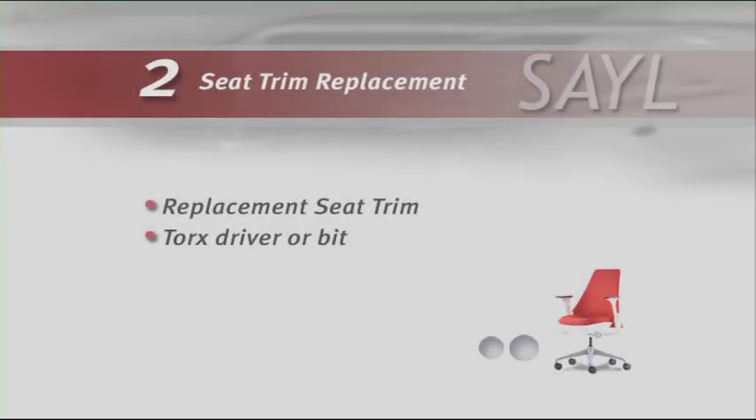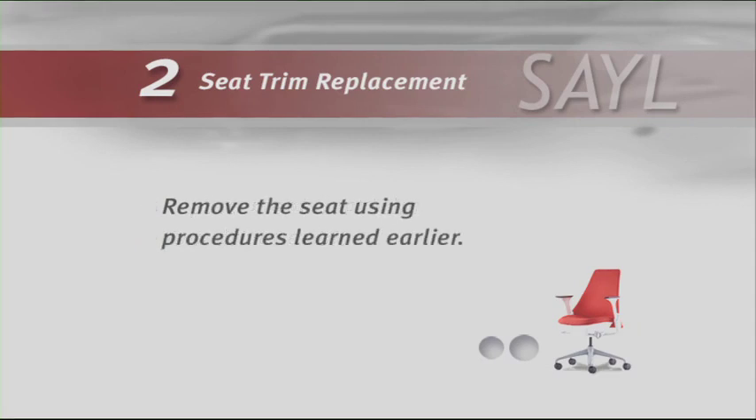To replace the seat trim, you will need replacement seat trim and a torx driver or bit. Remove the seat using procedures you learned earlier.